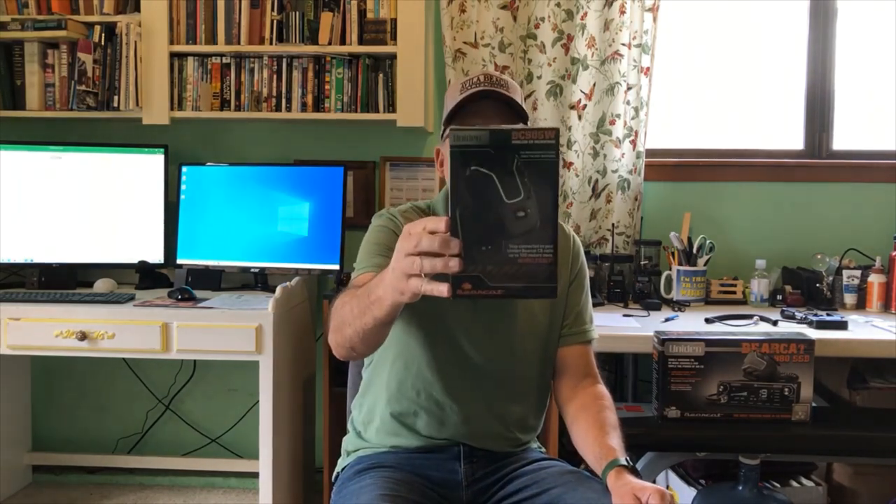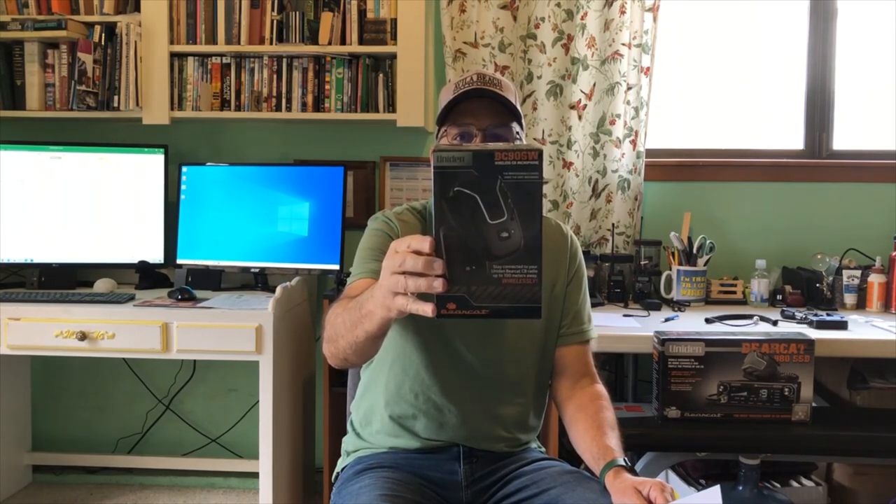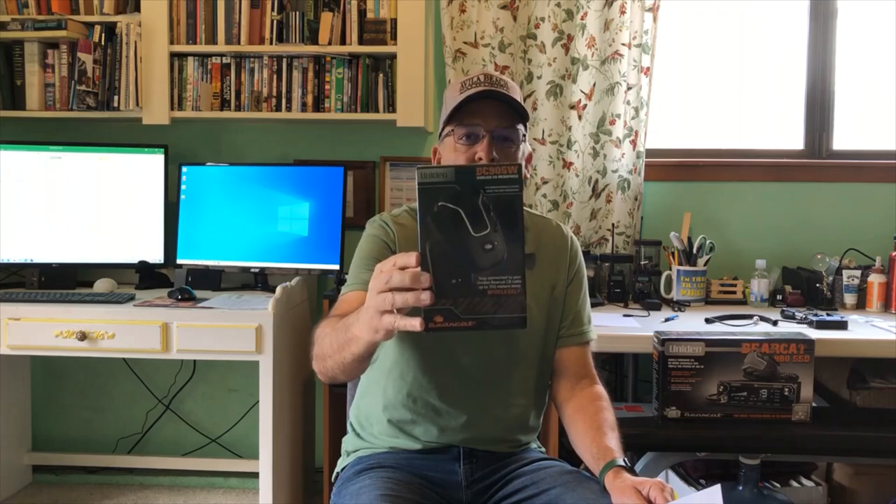Hi and welcome back. Today we're going to take a look at the Uniden BC906W Wireless CB Microphone.